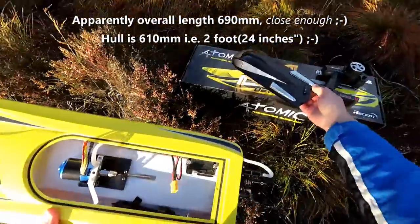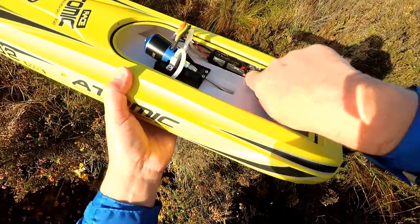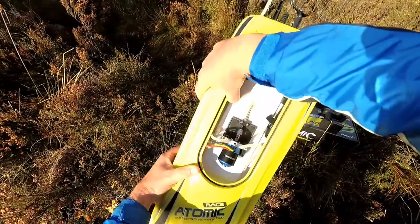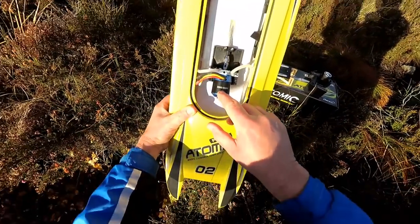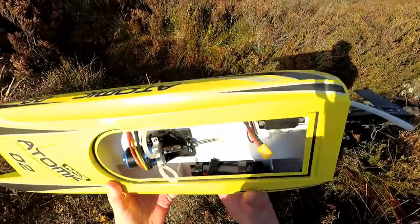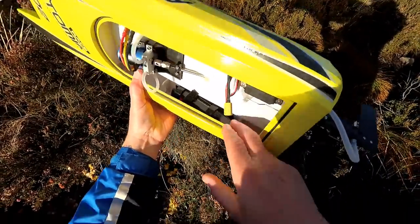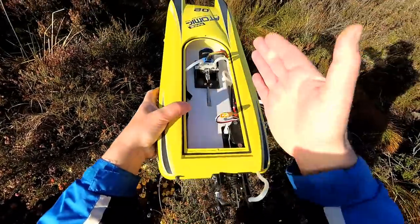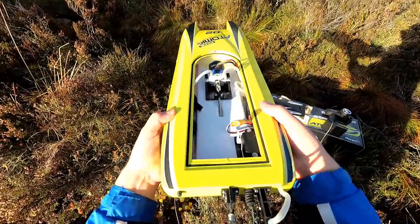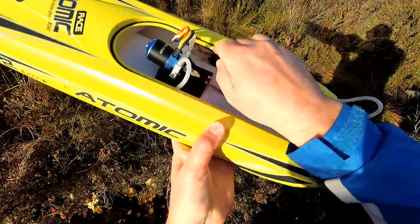Pop the top off and everything is nicely put in, everything is velcroed in. We've got a 40 amp brushless ESC there, and obviously a brushless motor here - it's a D354 1800KV, and that should give us quite a bit of go. The battery is 2600mAh and it's a 3-cell. It is a bit of a fiddle to get in and out, but they've stuck things down the side so all the weight is nicely either side. Water-cooled through the motor, and also water-cooled through the ESC as well.